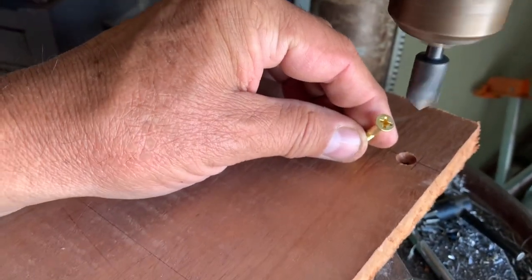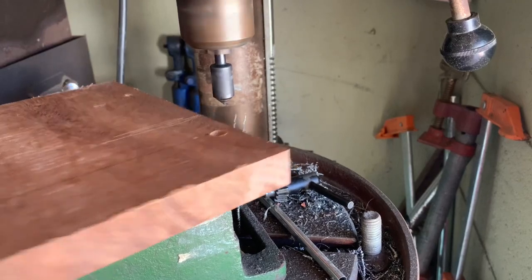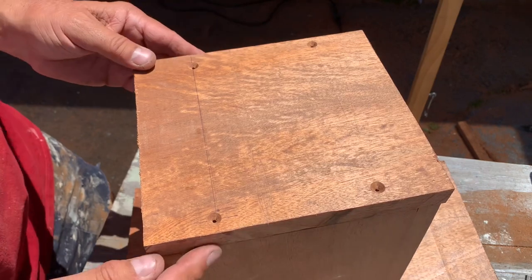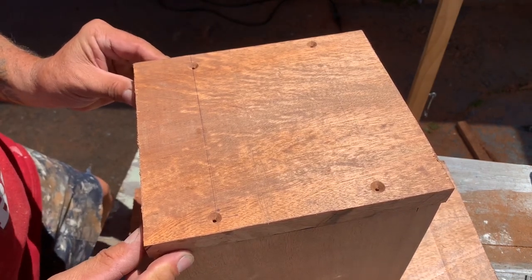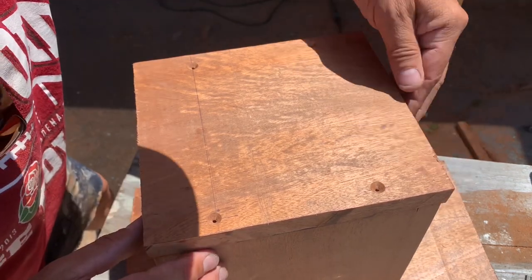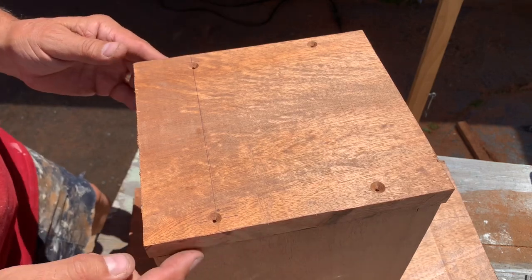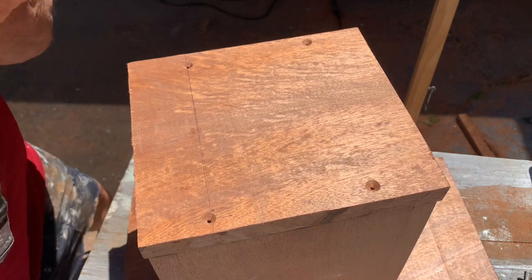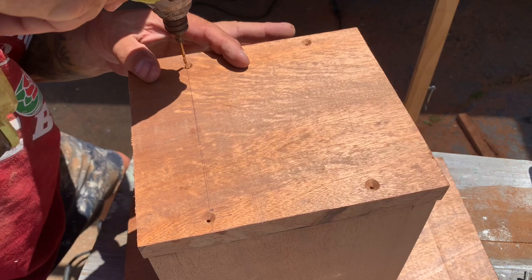It's pretty close — we're going to stop right there. This has to be just right — just a little bit more to sand on the sides. Now I've got to start the hole in the actual urn body itself.